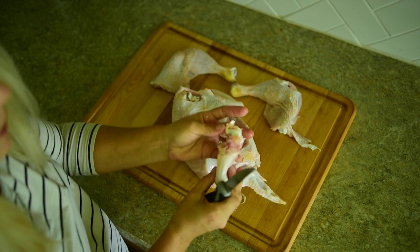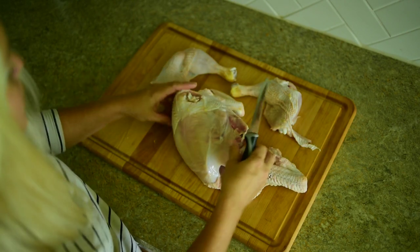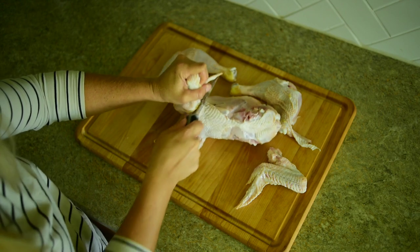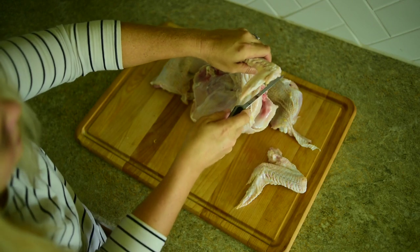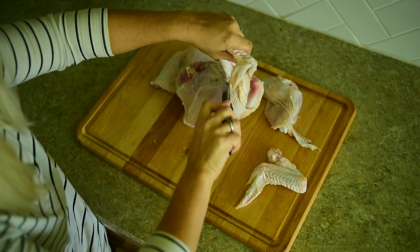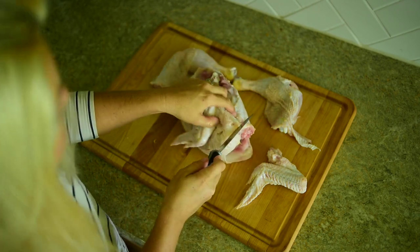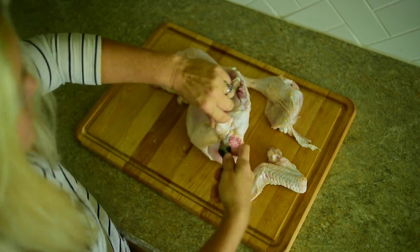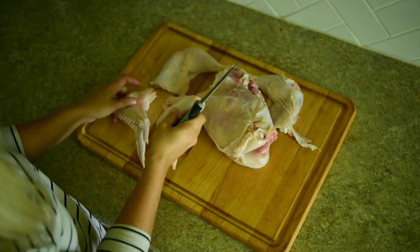All right, first wing. I kind of butchered that wing a little bit, so you'll see the bone down here — you want to cut down close to there. We'll get it on the second one much better. And there are our wings.